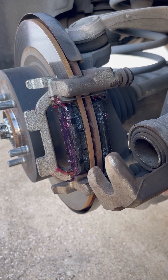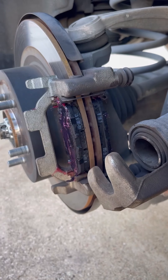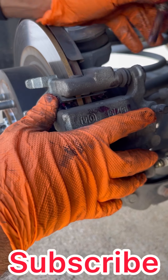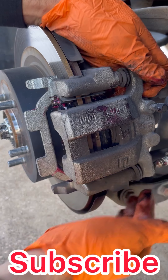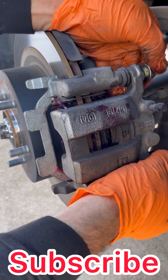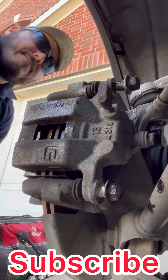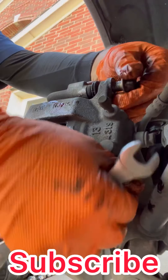Put grease in these two spots as well. These are the bolts that go in here — it's pretty much it, it's real simple. Now we just have to tighten it up, and we're pretty much done on these brake pads.